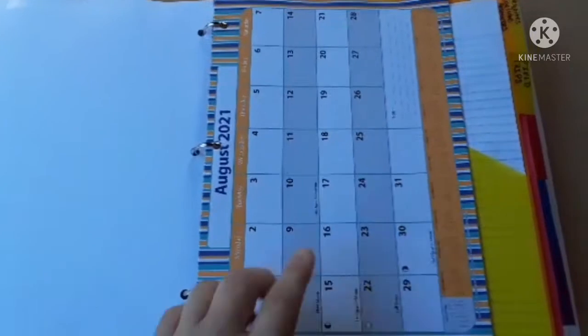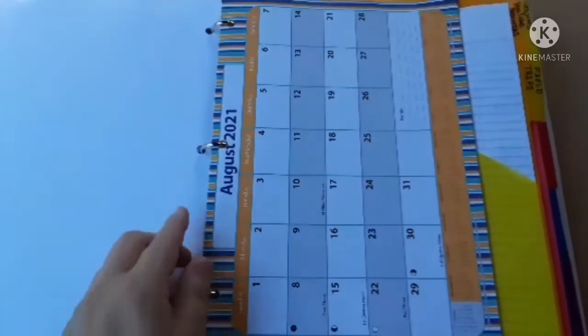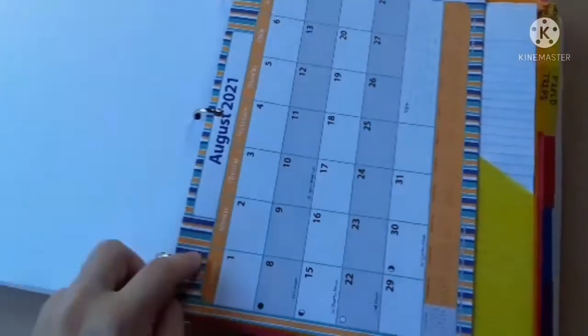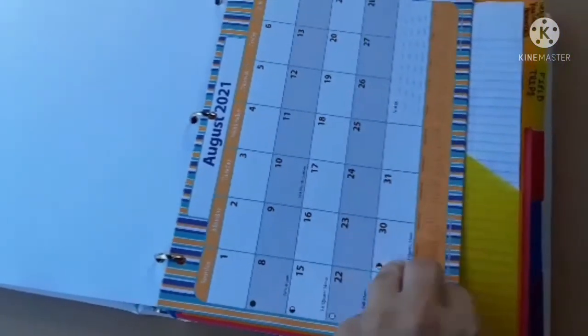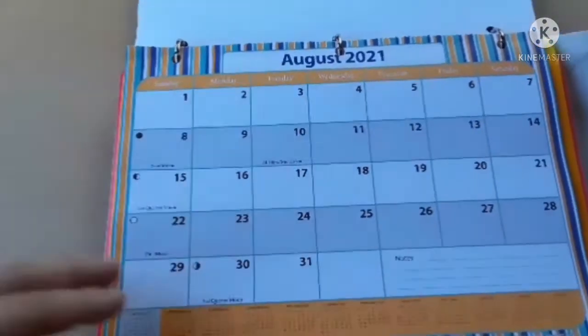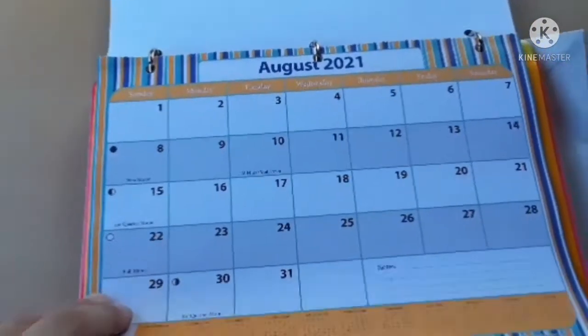Here's another calendar from the Dollar Tree. It came in a little sheet protector with three-ring binder holes, so I just hole-punched it and put it in here. This one has a little more space so I can write out specific things on the calendar.